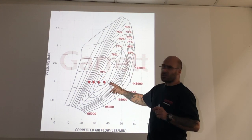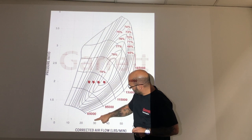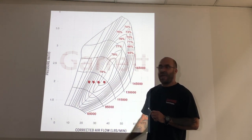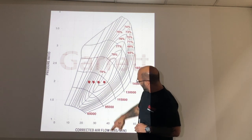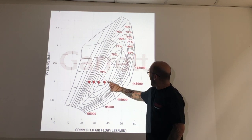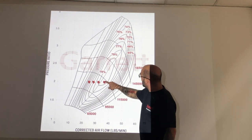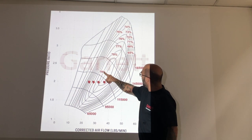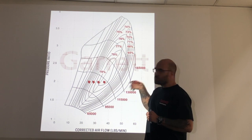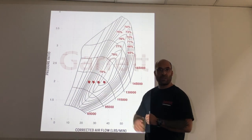At 6500 RPM we're sitting at approximately 27 lb/min, at 7500 RPM around 31 lb/min, and at 8500 RPM approximately 37 lb/min. At maximum RPM, revving the engine to 8500, you'll be sitting in the maximum efficiency island of 79% on a G25 660. Let's move on to the next slide — the GTW 3476 — and see how they compare.